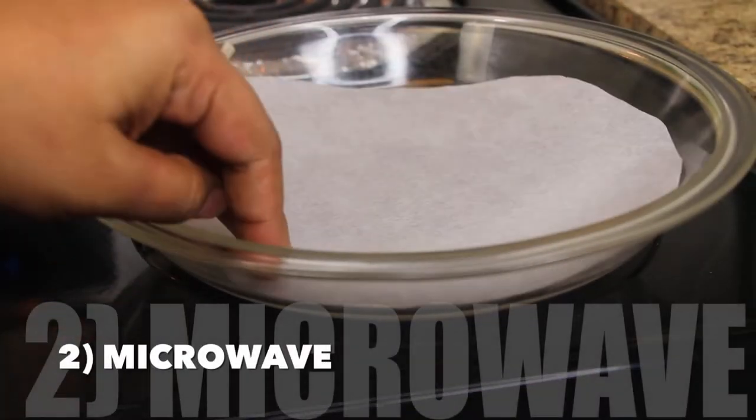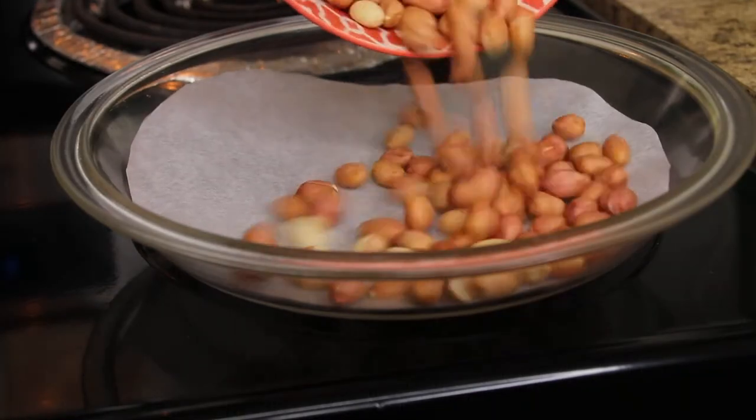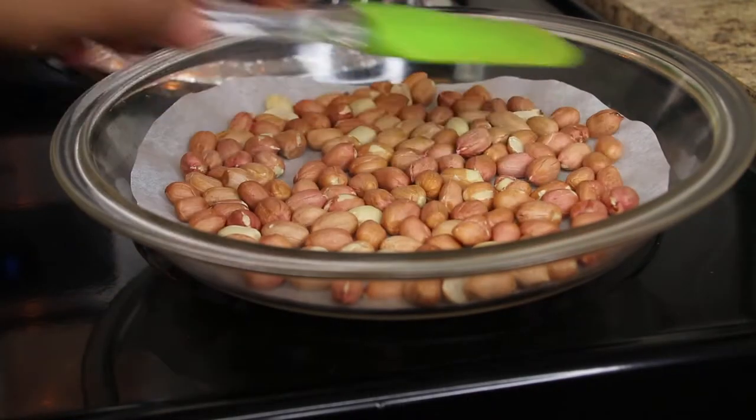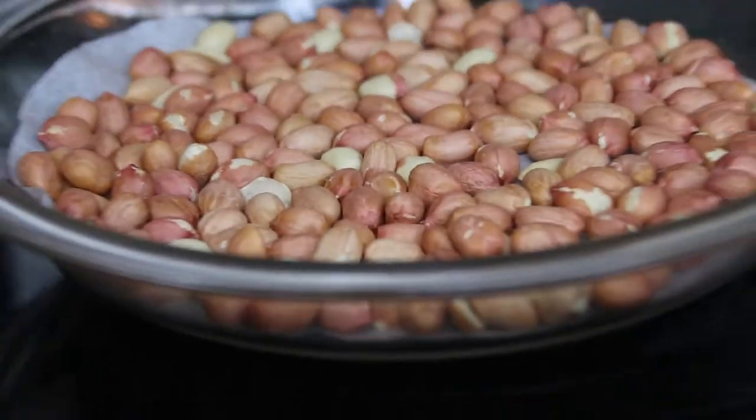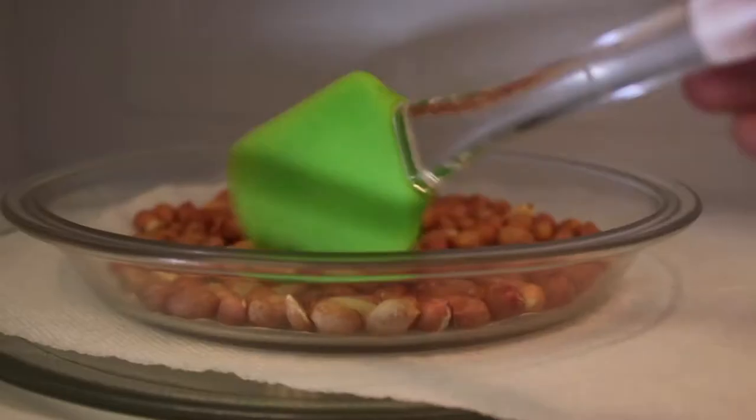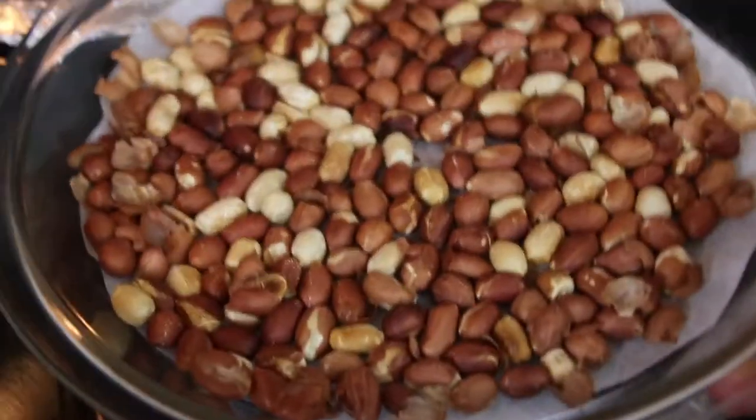The second method is to use a microwave. Toast the peanuts using a plate lined with parchment paper. Spread them evenly — don't let them overcrowd in one place. Put them in the microwave for about 8 to 10 minutes, tossing every 1 to 2 minutes to avoid burning due to heating spots.